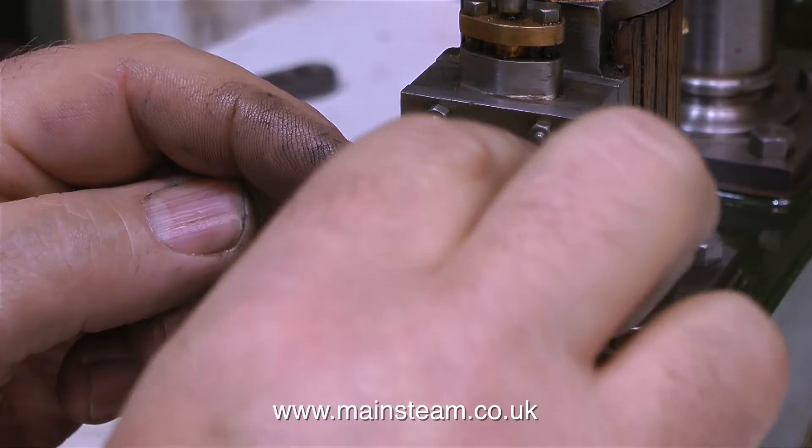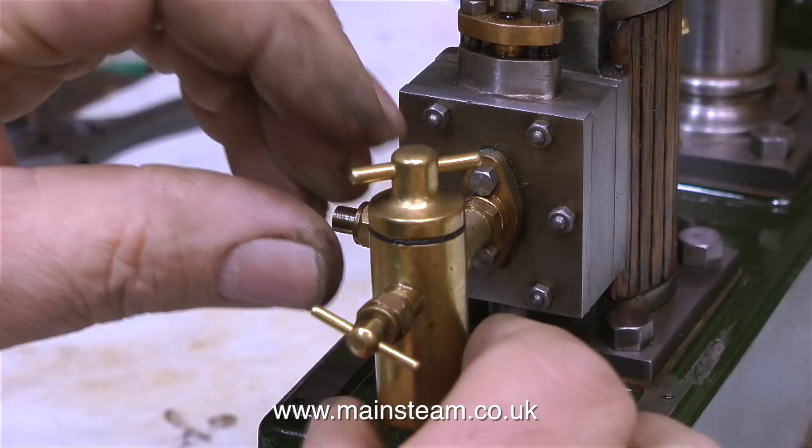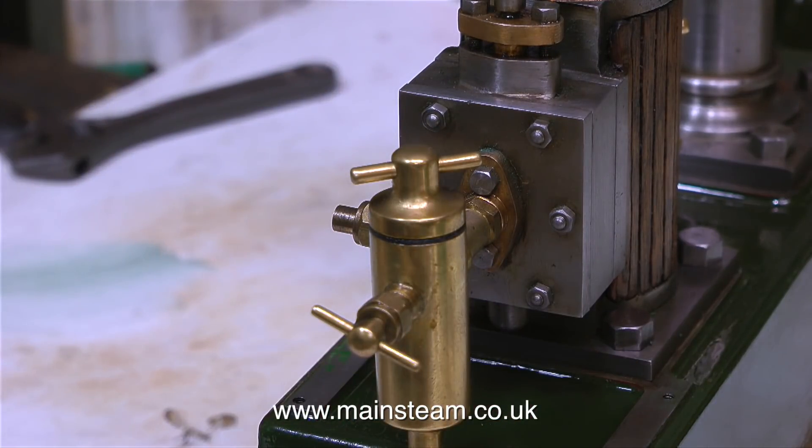This is a standard displacement lubricator that you fill with steam oil. You open the valve one turn, and as the steam from the boiler enters the manifold, some of this steam condenses to water in the lubricator and displaces the oil, which is carried into the valve chest and lubricates the slide valve and the cylinder.